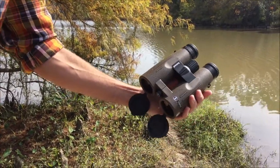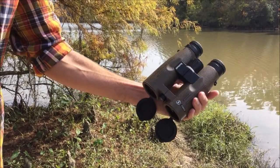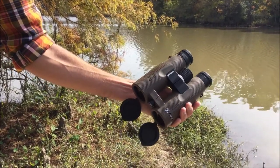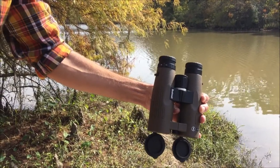Just a good all-purpose pair of binoculars. I went with the 10x42 — I think there's an 8x as well. To me, the 10x42 was perfect — good for hunting, birding, and general-purpose use. I hope this review helps you out. If you have any questions, feel free to ask and I'll do my best to answer them. Thanks.